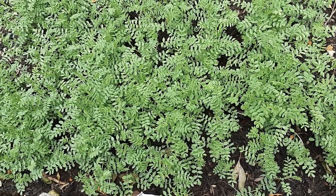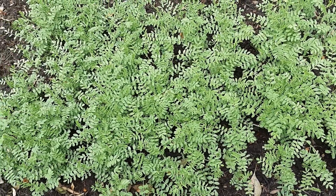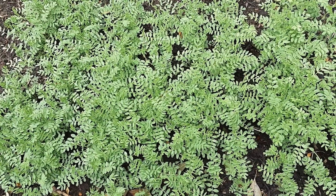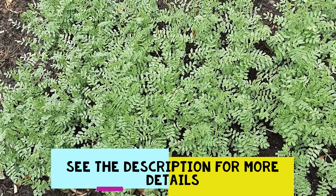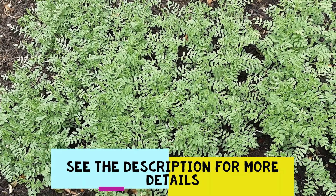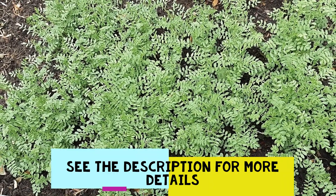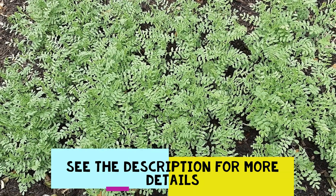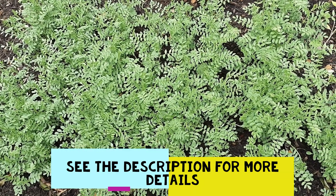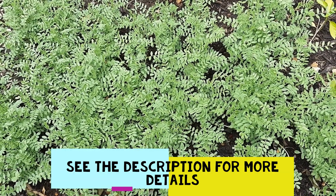Hello friends and welcome back to another video from Homemaker. Today we are going to learn how to grow chickpea greens. These greens are very healthy for your body — you can use them in curries, stir fries, or even just eat them as a salad. They provide all sorts of vitamins and minerals, and have a high level of iron and calcium.